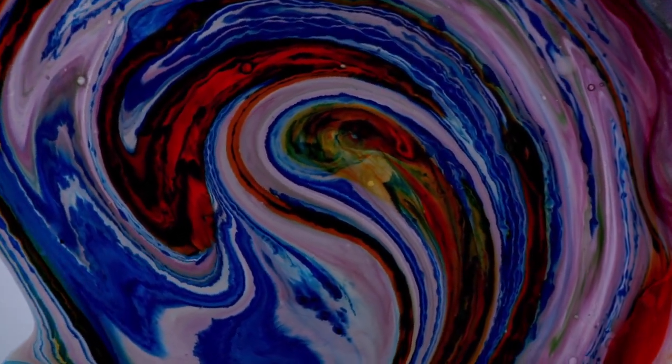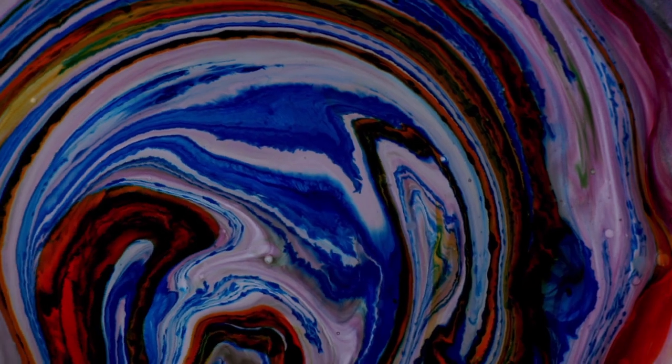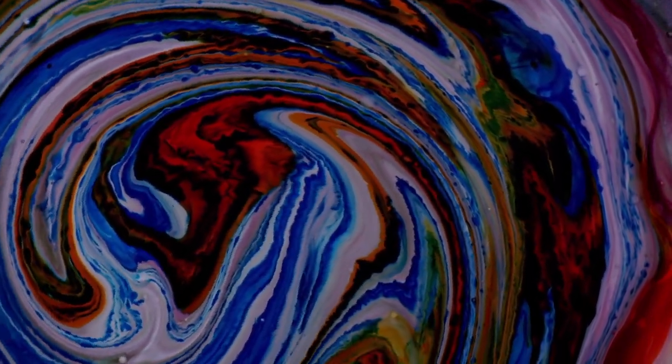I've now added oil dye on top of this third layer, which it must move through in order to reach the oil. This prolongs its life in the plate and creates a lot of cool effects before the dyes finally mix.